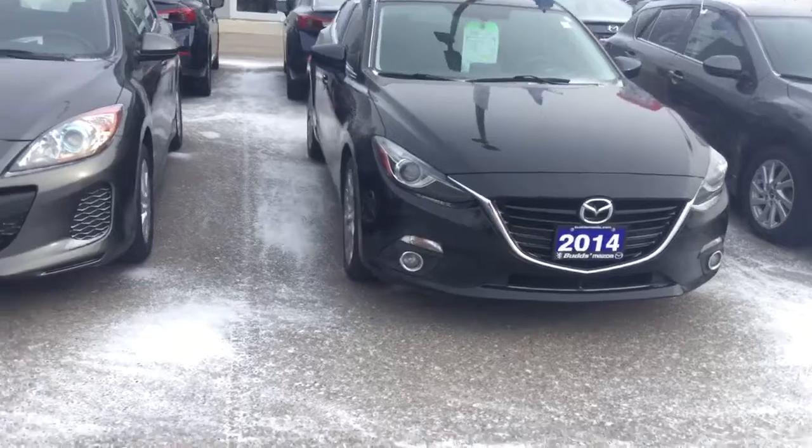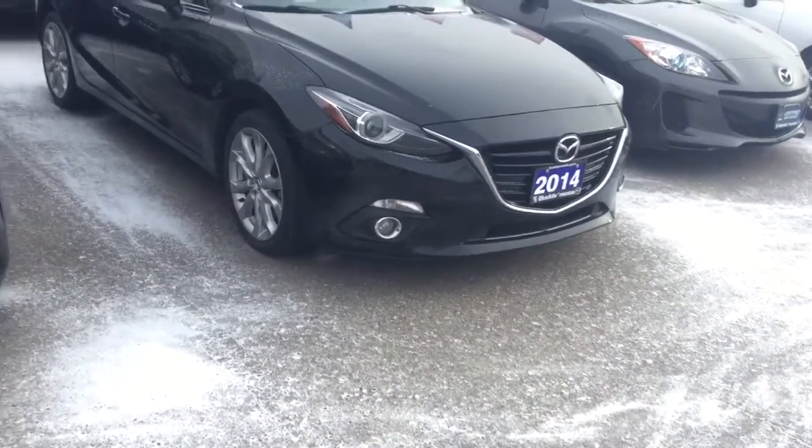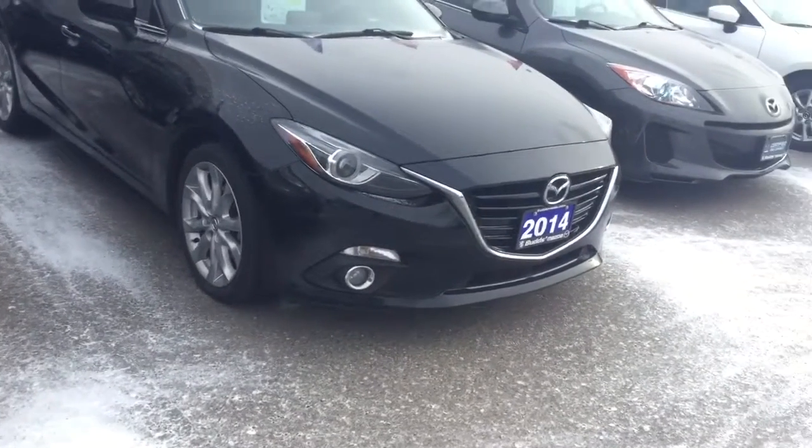Hello Azar, this is Matt Renn from Bud's Mazda. We just spoke on the phone. I just wanted to show you the 2014 Mazda 3 GT.